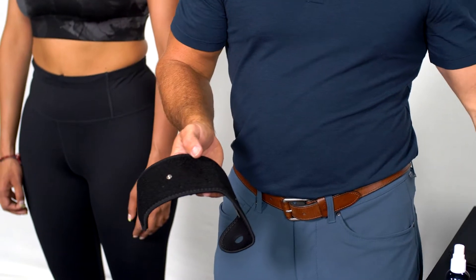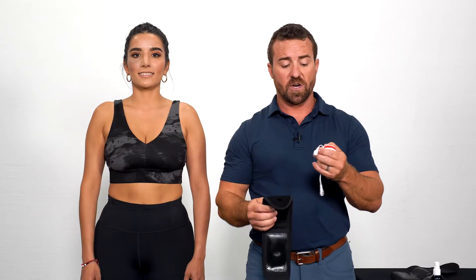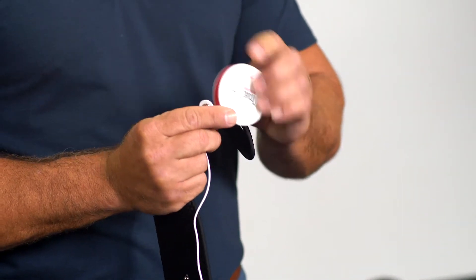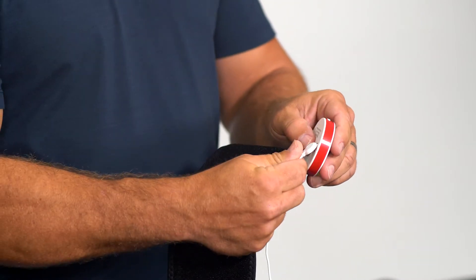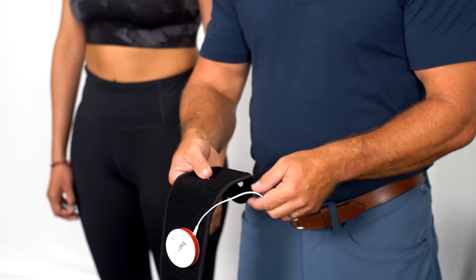We're going to start with the hand wrist. For the hand wrist garment we're going to require a receiver and one of our connector wires. We're going to first power on our receiver, connect our connector wire to the receiver, then connect our receiver to one of the snap connectors on the garment.